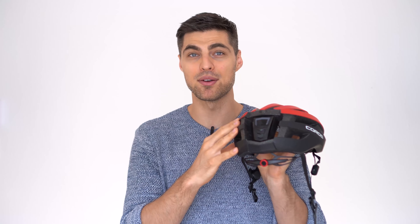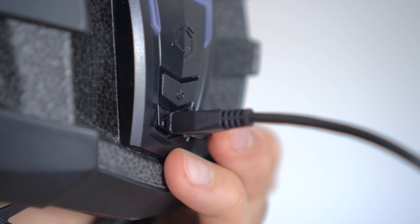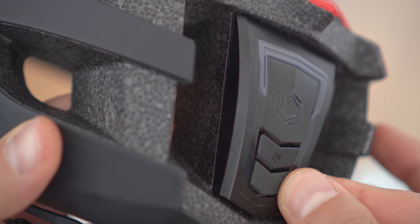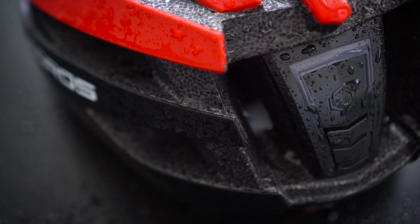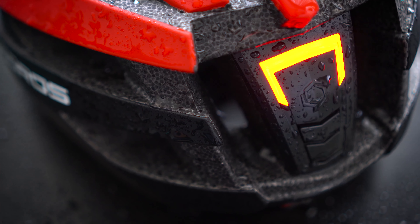In terms of battery life, you'll manage to get up to eight hours of constant play and talk time from the 500 milliampere battery. To recharge it, you'll need to connect the micro USB port in the back and wait between two to three hours for a full charge. Make sure to close the cover back to avoid water infiltration.